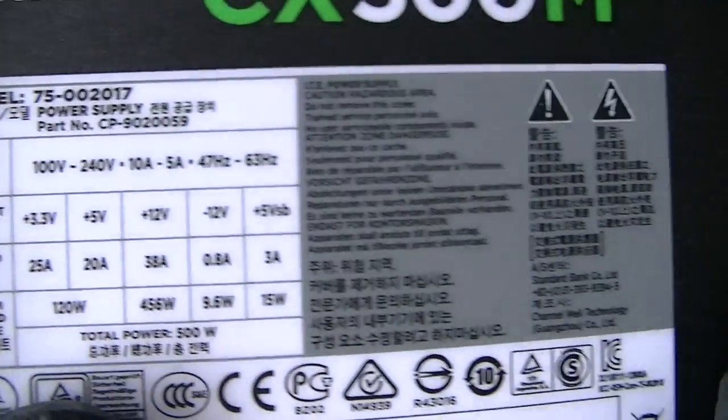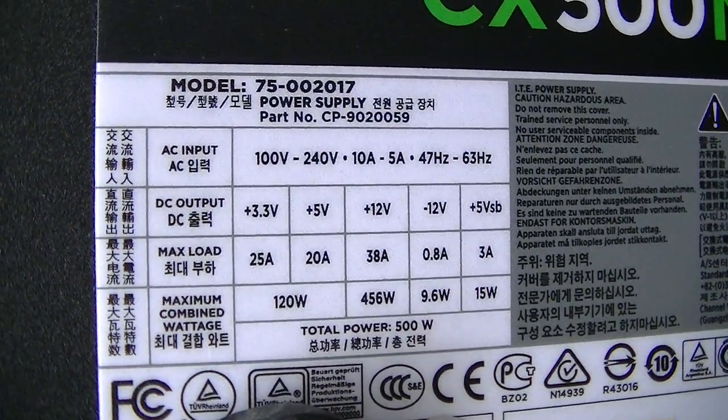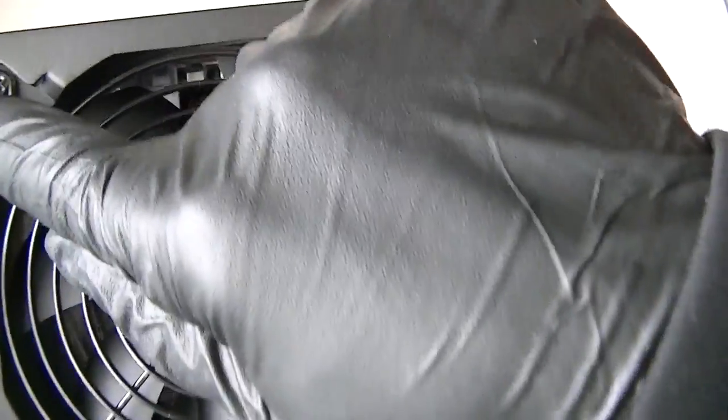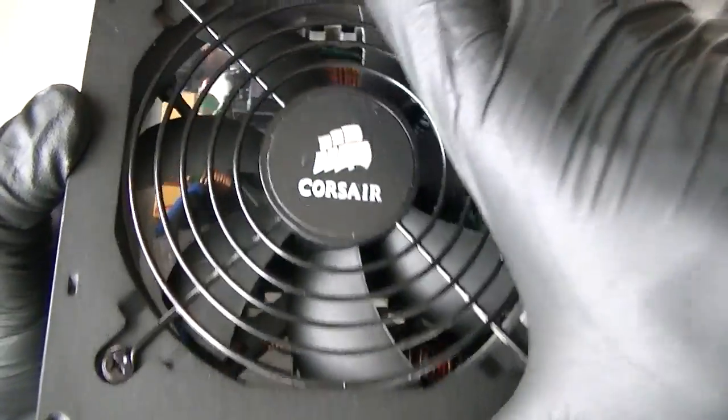I'm just going to show you guys the inside of it. It's a 500 watt CX. I got this power supply installed on a computer I already bought. There are going to be 4 screws — 1, 2, 3, and 4 — to get the cover removed. I'm just going to show you guys the inside of it.